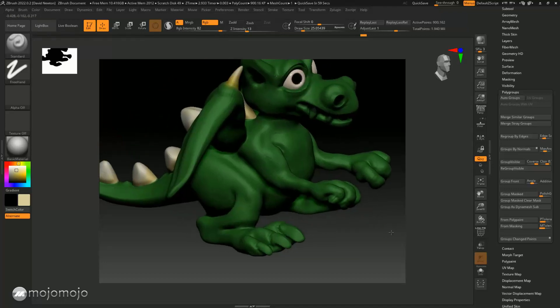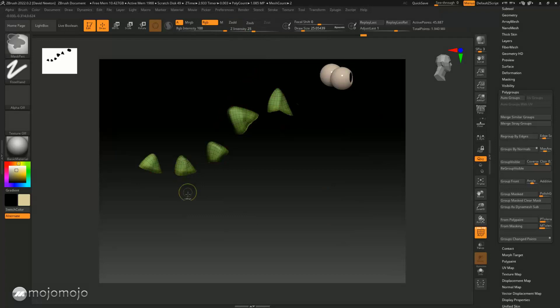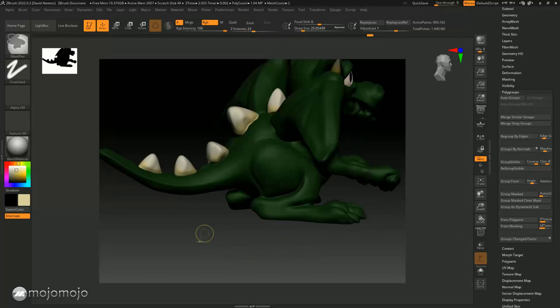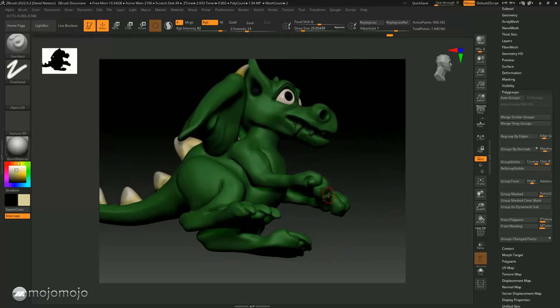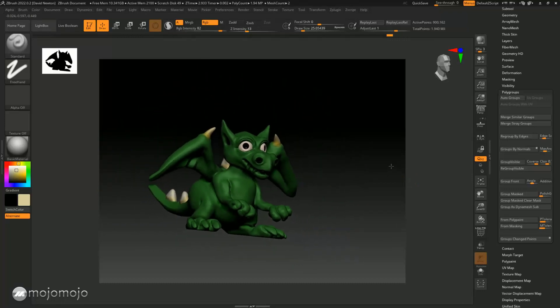Remember the masking technique: because we've got polygroups, it's easy to press Ctrl+Shift to mask those by Ctrl-dragging, then Ctrl+Shift+click to invert by pressing Ctrl+click. So you can isolate areas and paint them while protecting others at the same time. To get rid of the mask, hold the Ctrl key and just drag. I want you to go and do the fingernails, the little claws, and the teeth as well.